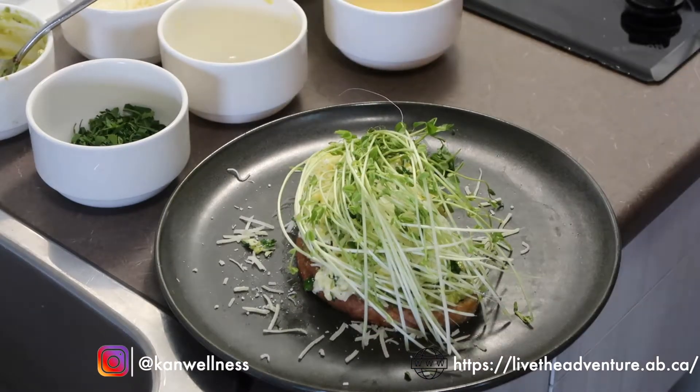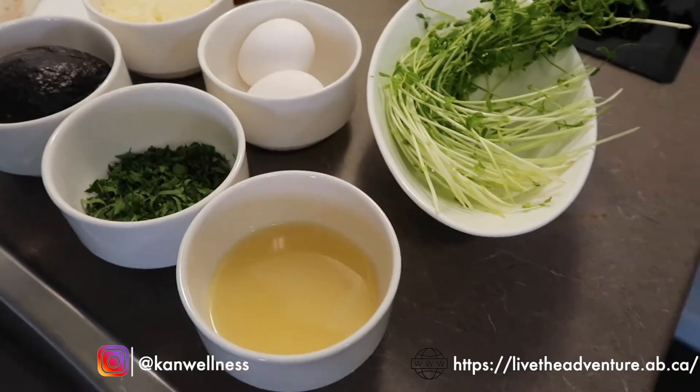Today we're going to be demoing a few recipes for you. First and foremost, we're going to get the day started off right with a little Sunday morning scramble. It's going to be composed of sourdough toast, a couple of eggs, some fresh sprouts, herbs, and a little avocado and cheese.